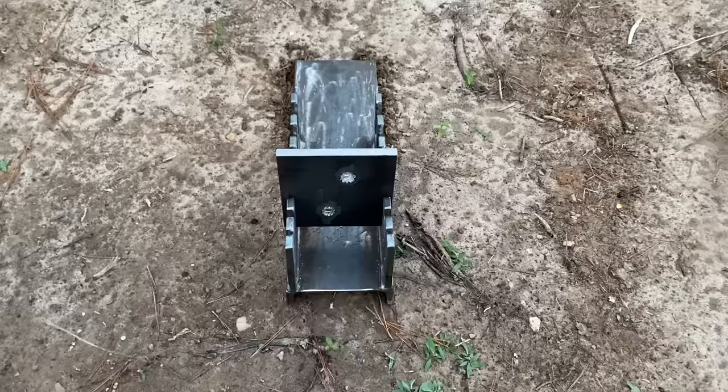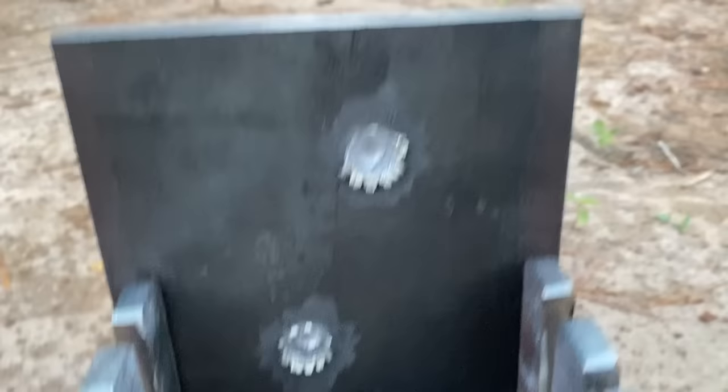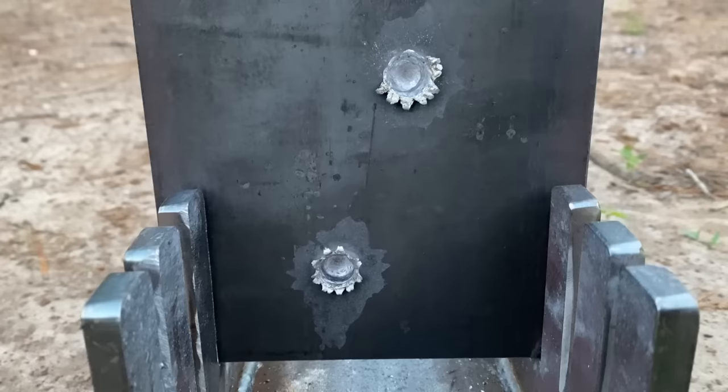The answer is no, it did not go through, but it looks like it may have done slightly better than the 6.5 Creedmoor. Pretty close one at this point though. They probably wouldn't go through, but let's go ahead and see which one penetrated deeper back at the bench. Because it's time to grind.